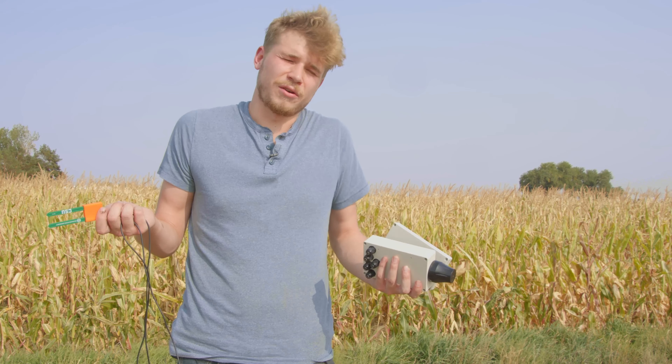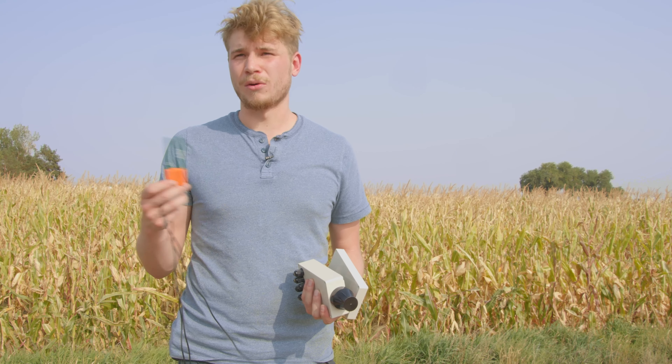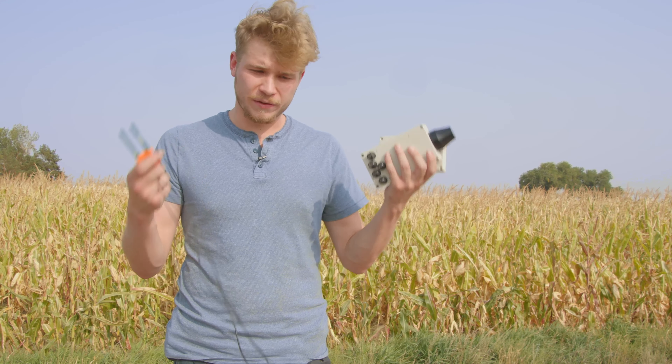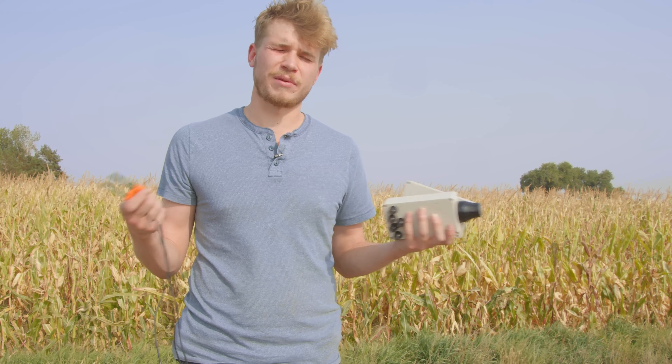That's within our 10-times-less low-cost rule, if you will. The full box with five soil moisture sensors attached — we're trying to keep the cost currently at around a hundred dollars.